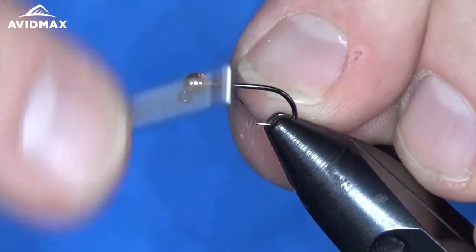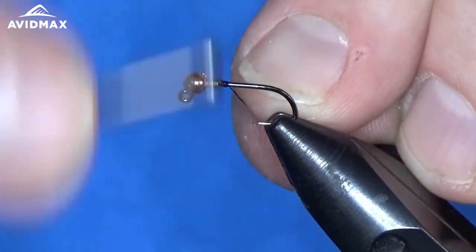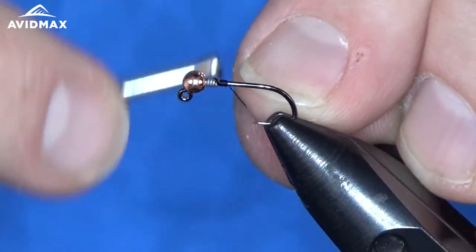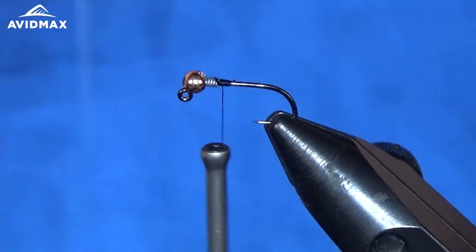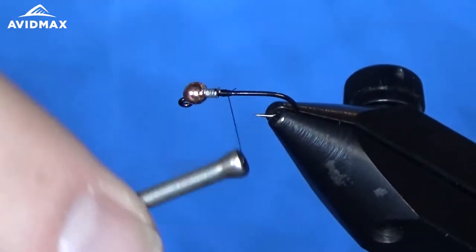I'm going to start my thread right behind where that lead wire ends and build up a little bit of a thread ramp just to keep everything secure, and start to work on that profile of this fly.